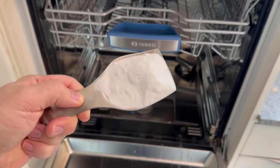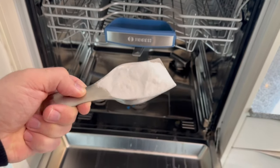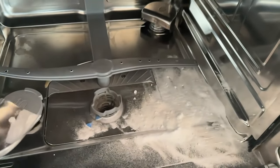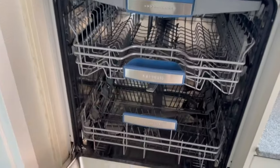You should add this white powder to your dishwasher every one to two months. You can find out why you should do this and how to do it in this short video. Besides the powder, we also need another ingredient which I will tell you about in a moment. But first, let's go to our dishwasher.